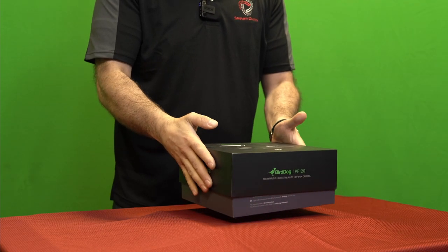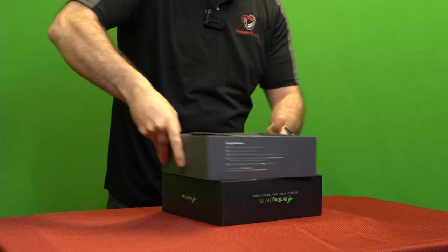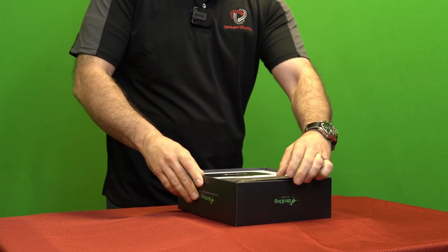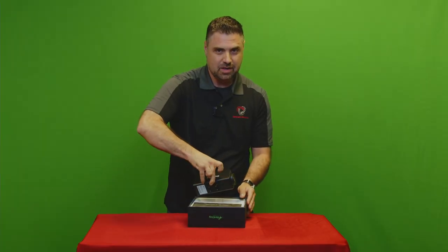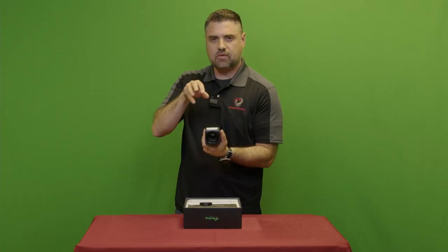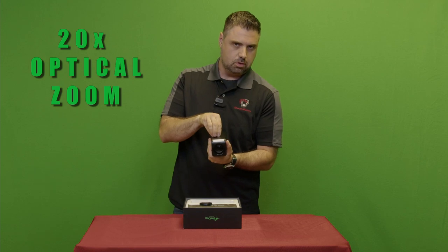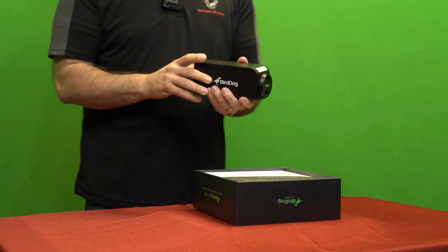So check this out. First things first, we have this awesome camera in a box cam configuration. We pull off the lens and we've got a 20x optical zoom, also backed up by a 16x digital zoom. No need to get your abacus out — that's 36x total.